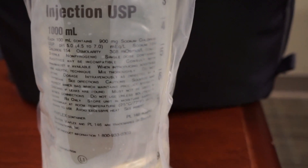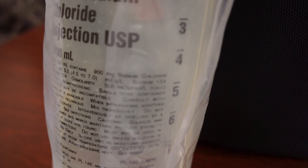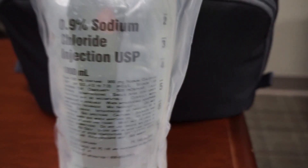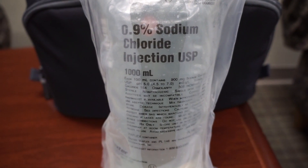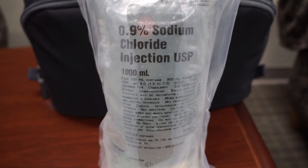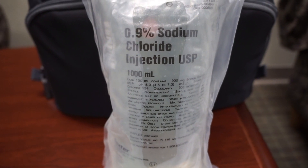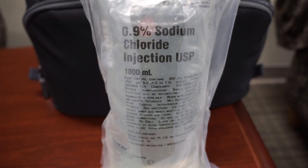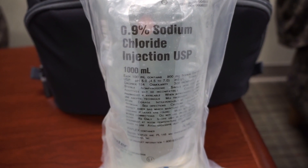Moving on to the contents of the fluid in milliequivalents per liter — just like our lab values — there's a sodium concentration of 154, right there on the bag. This fluid actually has a higher sodium concentration than normal sodium in our body. In our body the reference ranges are 135 to 145. Having a sodium concentration of 154 is not normal and puts patients at risk for hypernatremia.